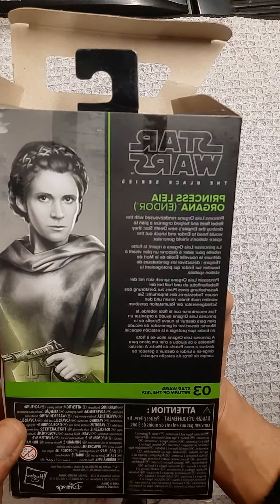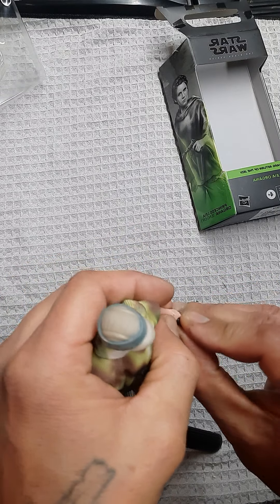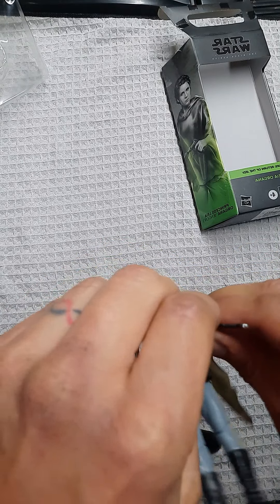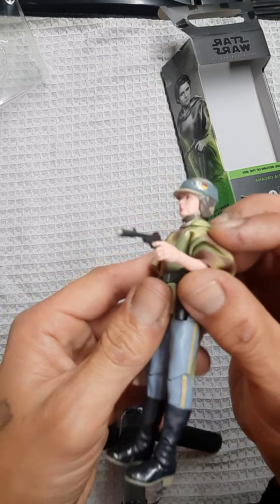And here she is — I'm stoked about this figure. I have two of the 6-inch speeder bikes; I'll probably use one to display her. She does come with a blaster. I've seen reviews on this figure — My Hero Sith Lord 229 did a review, and it's excellent. Let's get her blaster in her hand. Nice, it fits well — she's got a trigger finger. I love the trigger fingers they're doing; her finger fits nicely inside the blaster.